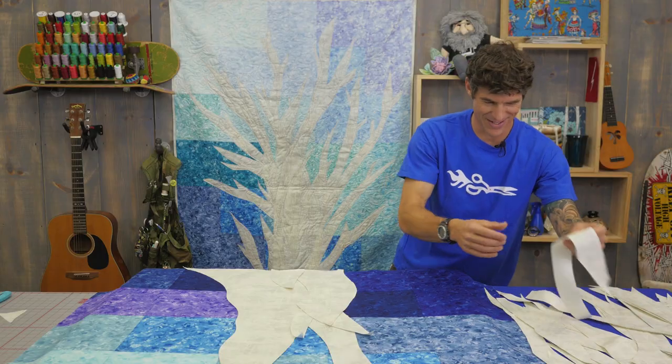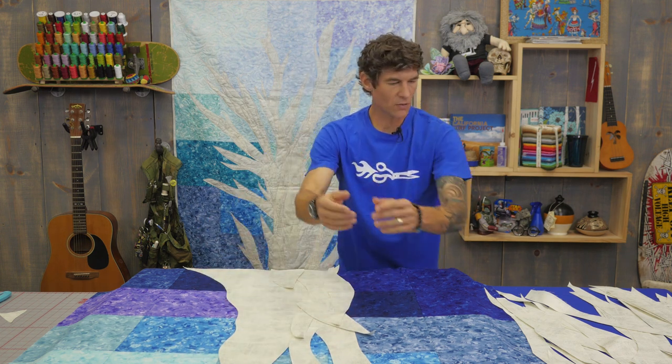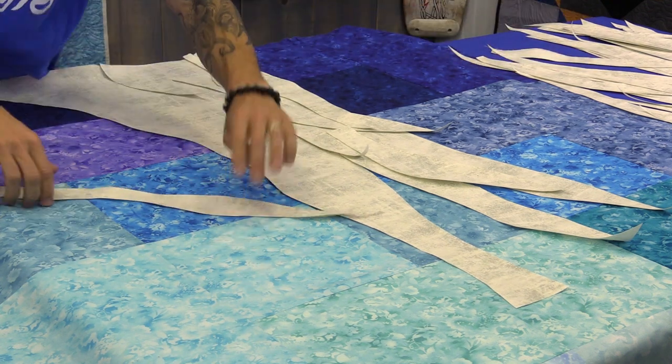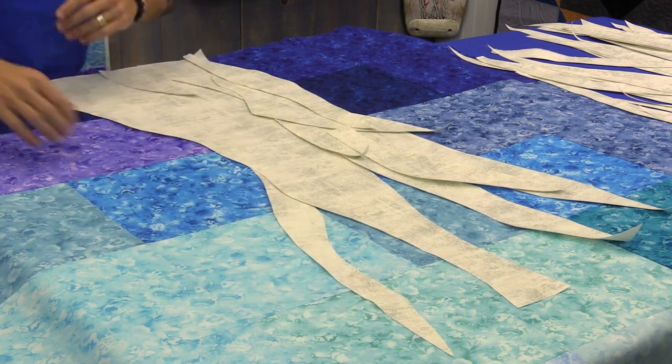You probably saw how nicely that one fit in. So we're coming through here continually building the trunk of the tree. But I also started wanting to look for some of our branches — about three or four squares up I started to build off of my branches.